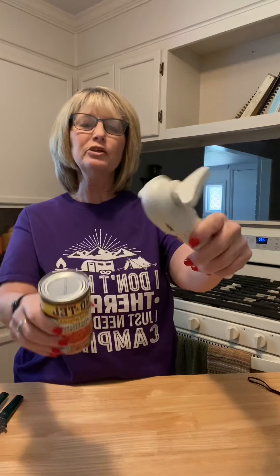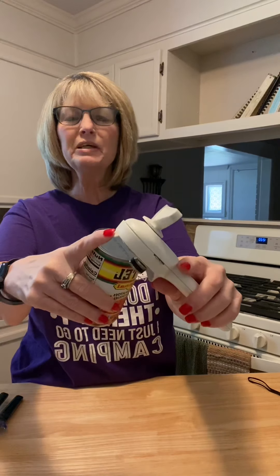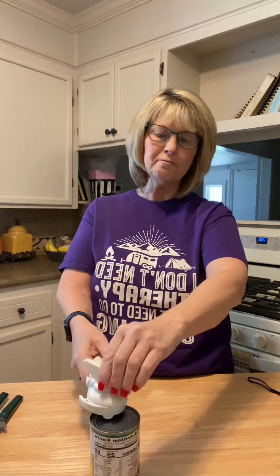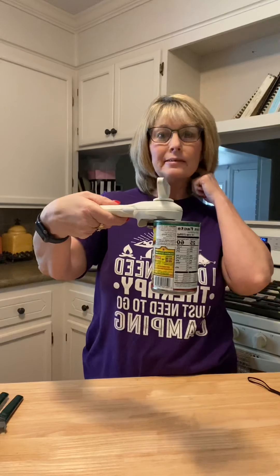When you're using this, some people at first say they can't figure it out, but you just have to get the hang of it. You put the magnetic part on the edge of your can and put this little doohickey right there in the center of your can, and you're going to turn it clockwise. You will feel when it catches, and when it catches you will be able to pick up your can just like this and it will hold your can. Then you just turn it clockwise and it's cutting the side of your can.